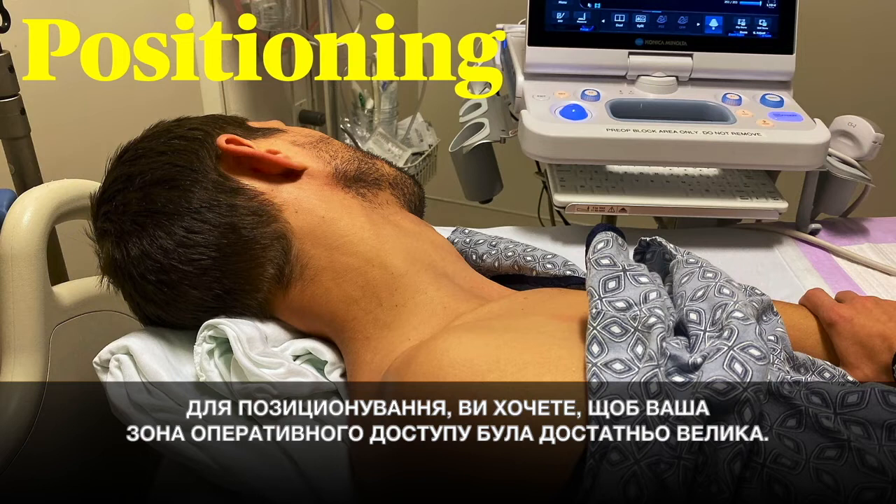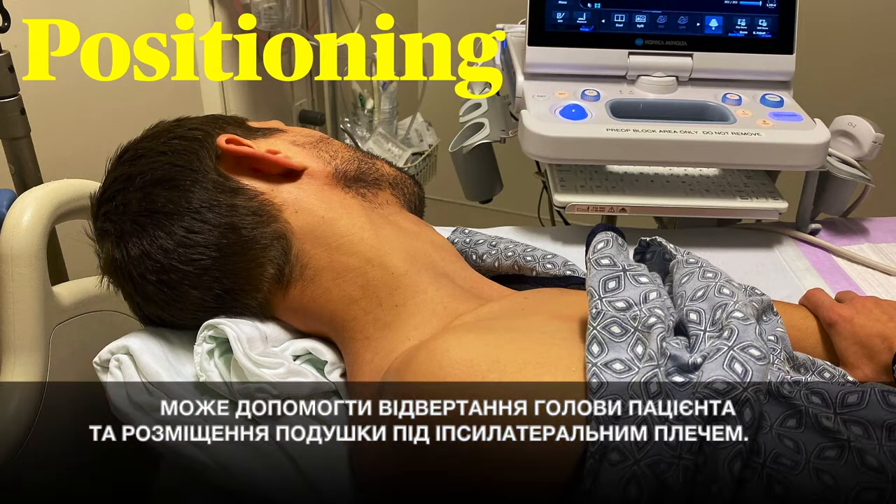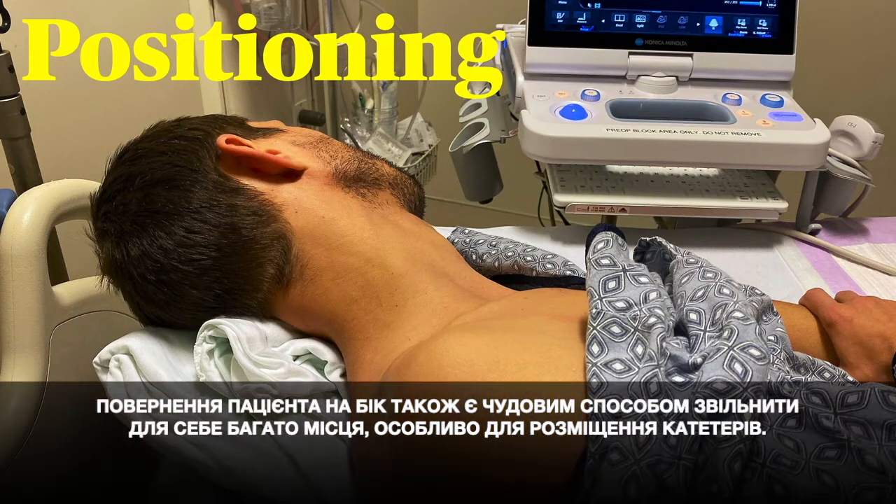For positioning, you want to have good exposure to your working area. Turning the patient's head away and placing a bump under the ipsilateral shoulder can help. Turning the patient on their side is also a great way to give yourself lots of room, especially when placing catheters.